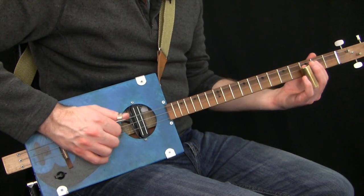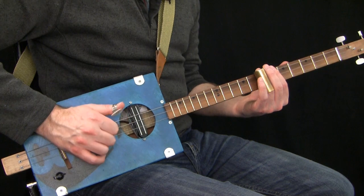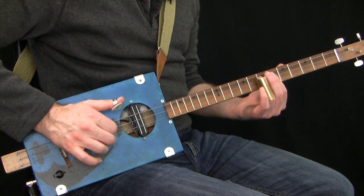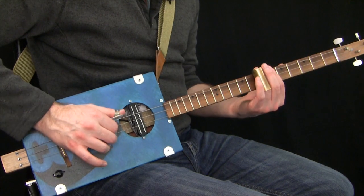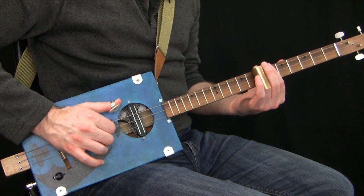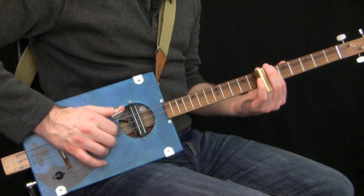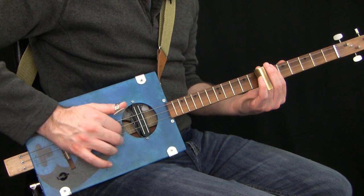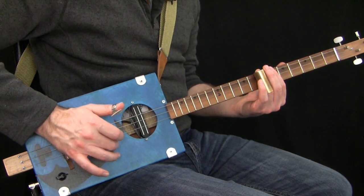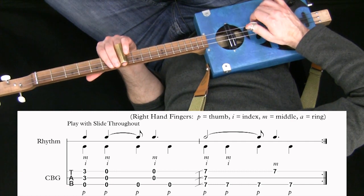In bar 4, we're going up to fret 7. It sounds alright having the open G still ringing through, but it's a slightly vague sound — it's probably stronger to cover all three strings with the bar there. So this is the only time I'm covering the low G as well. So that's pull, thumb, thumb, and you can still pull with two fingers there if you want, or just use your middle finger on the high G. So that would be pull, thumb, thumb, middle, thumb.